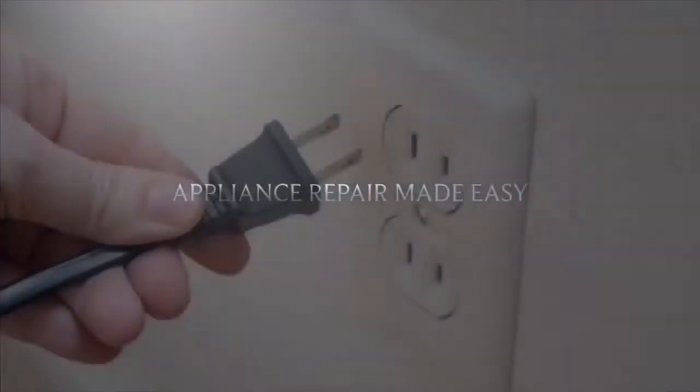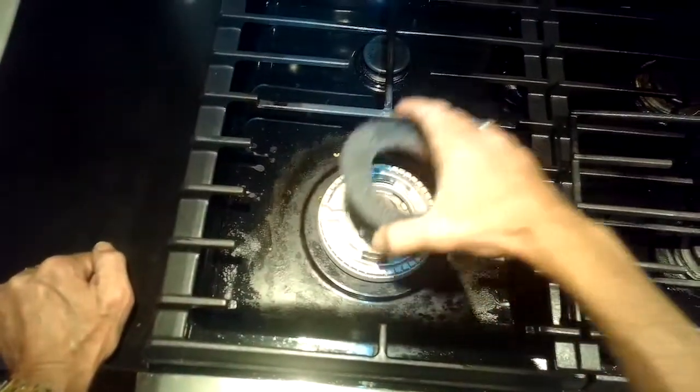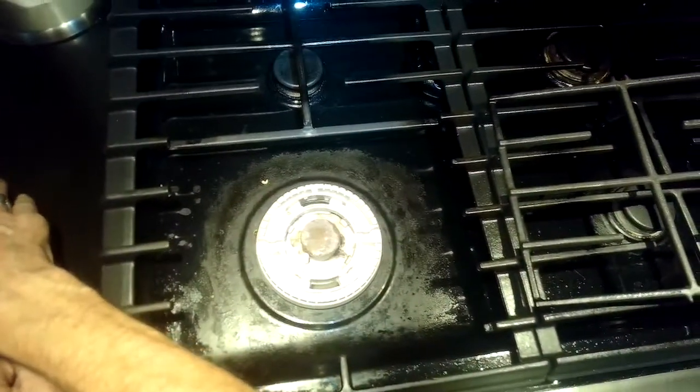This is Got the Fix It Guy. Our goal with our videos is to empower you to do the repairs on your own, save a whole lot of money, and also get that great feeling of having fixed it yourself. Today we have a KitchenAid gas stove where the left front burner is not igniting.